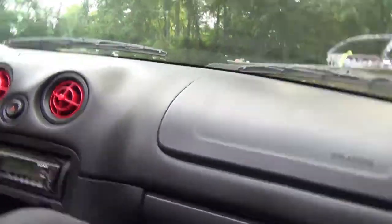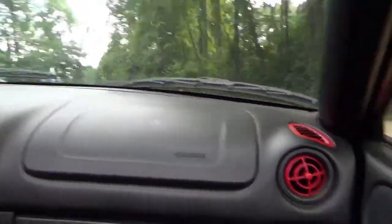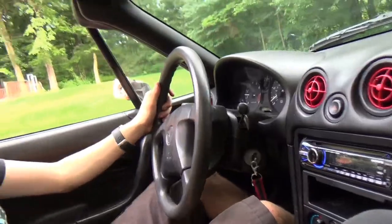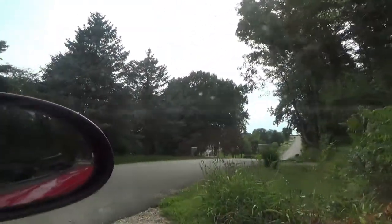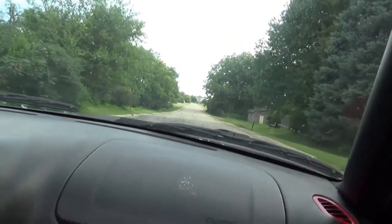We're going to go take a test drive and let you know how that goes. Alright guys, first test drive after bleeding the clutch. It feels like a clutch should — that's my best explanation. It feels more like my Camaro, and my Camaro probably had one of the best clutches I've ever driven.